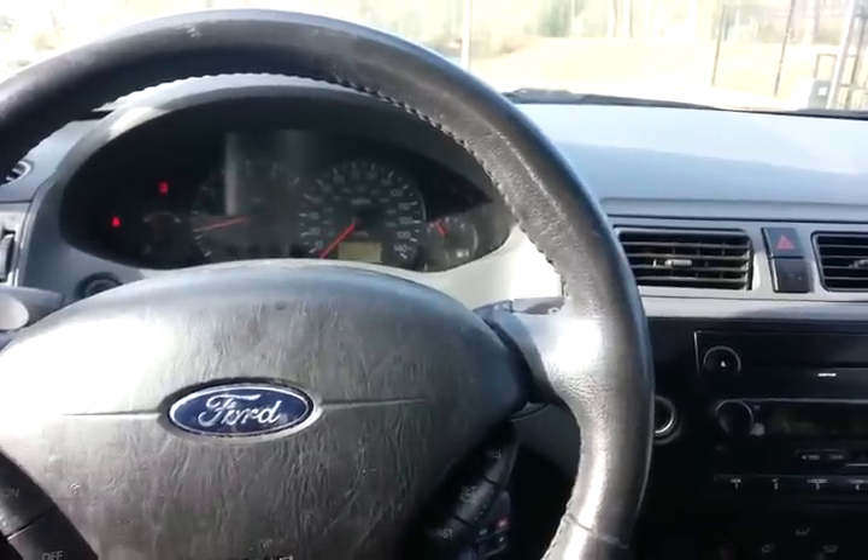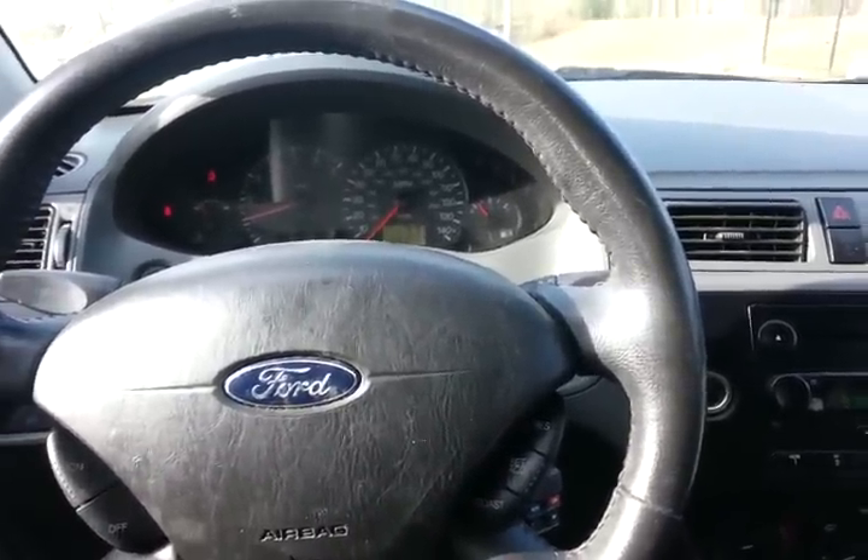Nice and smooth. Let me show you what happens once I take this piece of wood out.